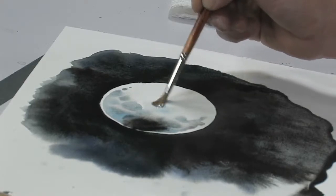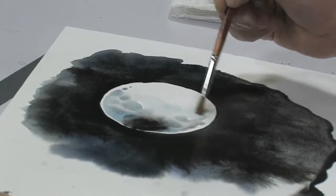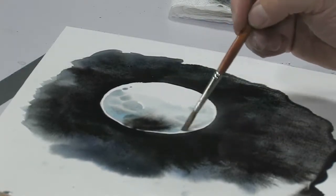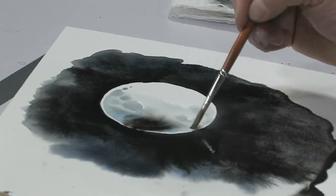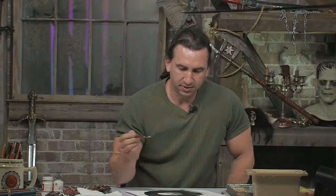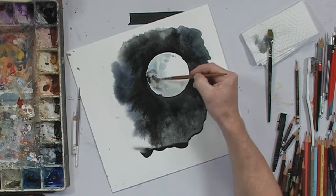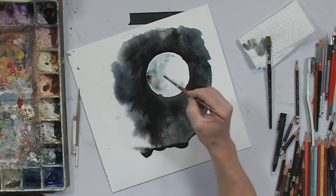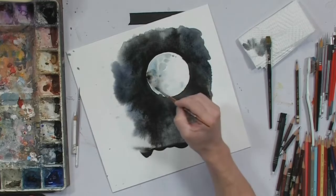Now I'm just going to take some more cerulean with a lot of water — a very, very light wash — and just go into the middle of the moon to kill that white a little bit; it's a little bit too light. We'll just go around the edge. That's a little bit too black, so I just pick that up with the brush and dab it, then go back in and do a couple of little dabs of blue in there.